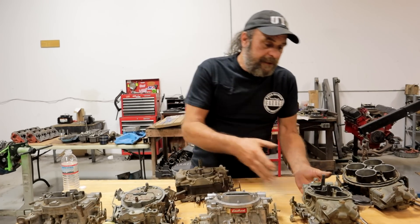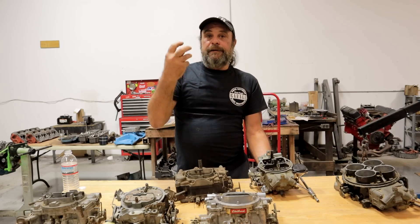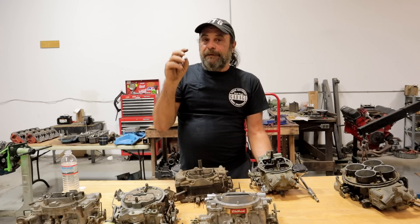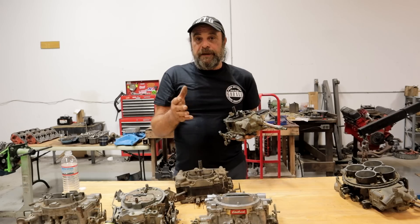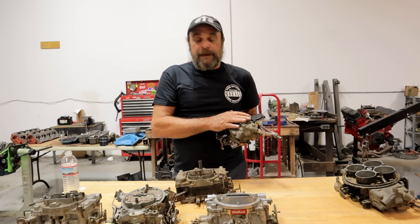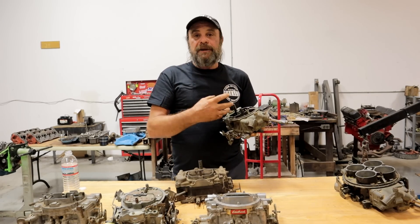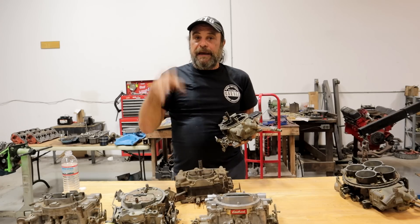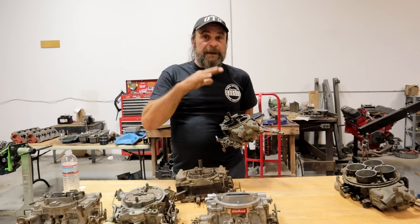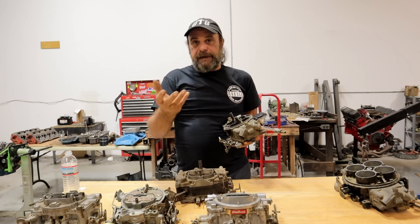The vacuum secondary — remember, we need a delay from the time the throttle blades open to the time fuel is going to be pulled through the booster. You can either delay it or add supplemental fuel. The double pumper uses an accelerator pump over the secondary side. The vacuum secondary has no accelerator pump over the secondary side. Instead, what they do is delay the opening of the secondary side until there's sufficient velocity through the primary side to ensure there won't be a flat spot or bog when the secondaries open.